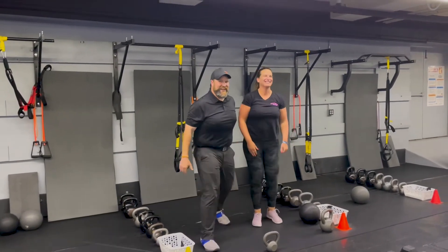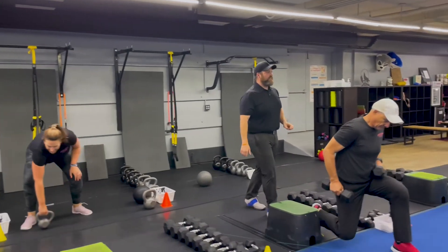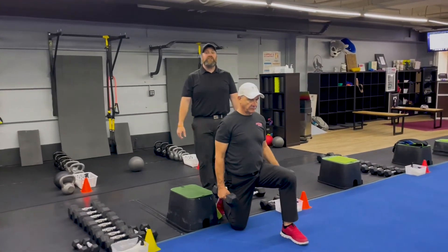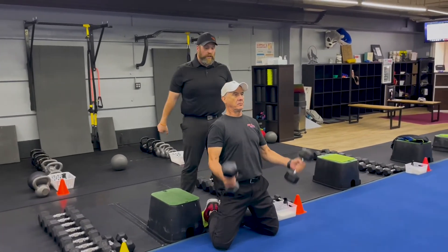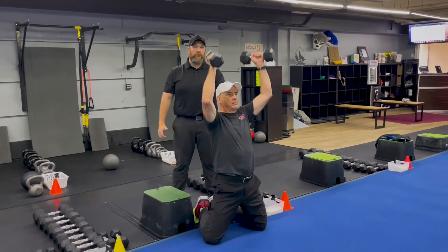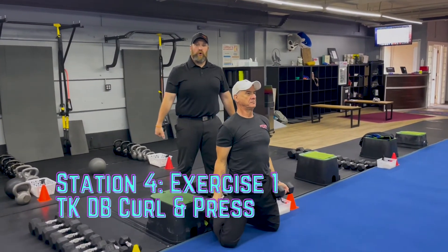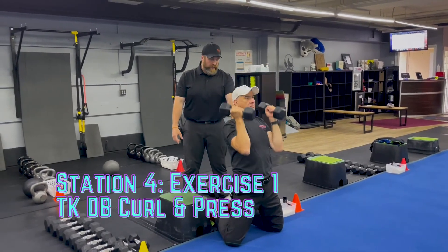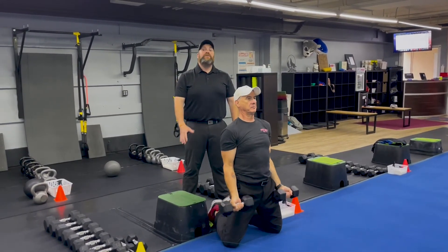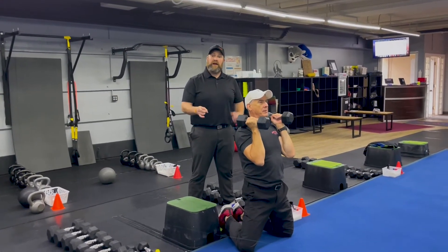From there we're coming to our last station. Coach Matt is going to start with our tall kneeling dumbbell curl and press. Nice wide stance with those knees, abs walled up. He's going to curl those dumbbells to his shoulders, press them overhead, pull them back down, uncurling with control. Abs are walled up, squeeze nice and tight. If you need to, stop, take some deep breaths, and get back into it when you're ready — but challenge yourself with the weights on this one.